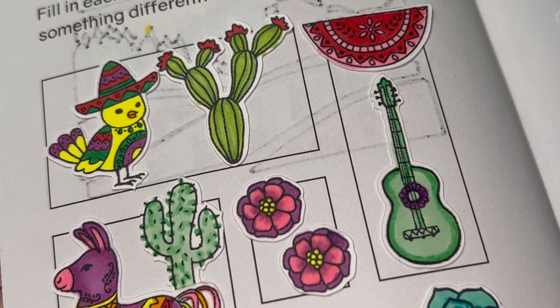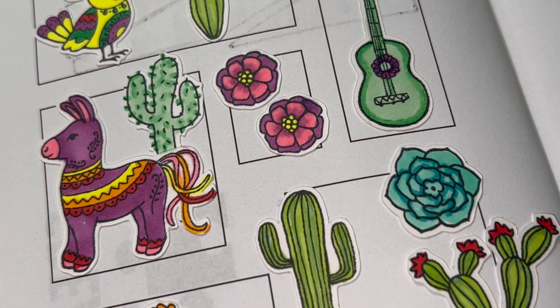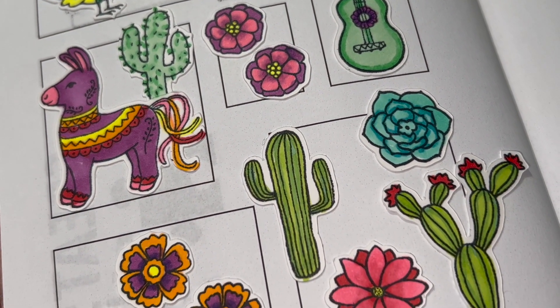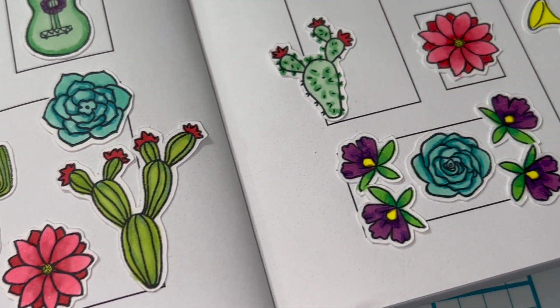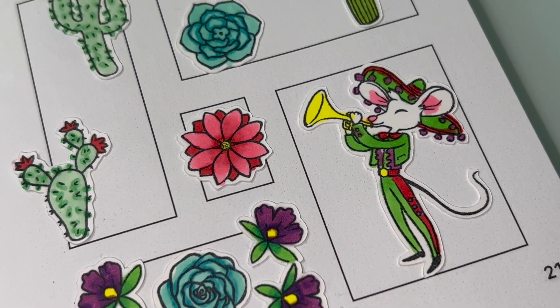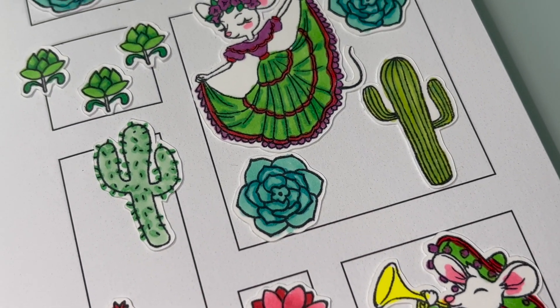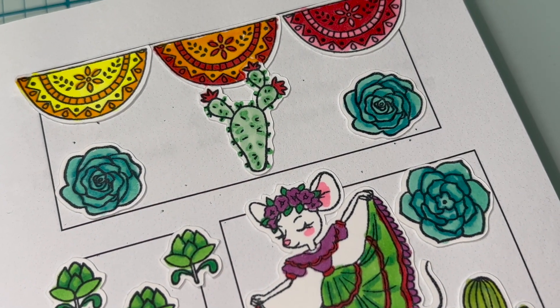The flowers, the cactus — it all just looks so good to me. I wasn't sure if I wanted to color in the little mariachi mouse the same colors as the dancer mouse, but I decided to go for it and I really liked the end result.